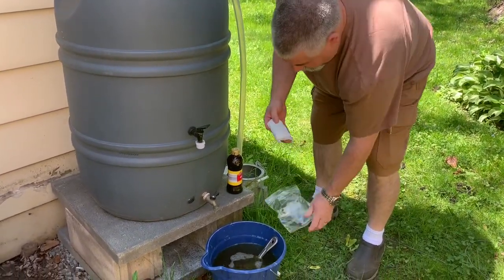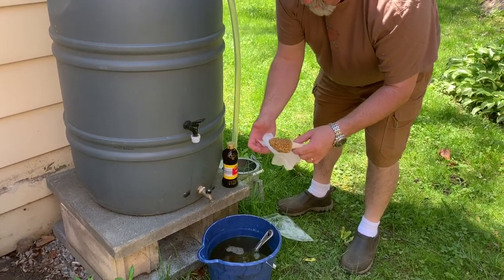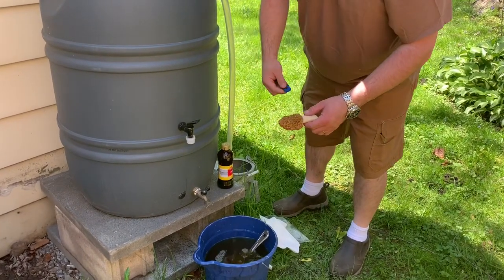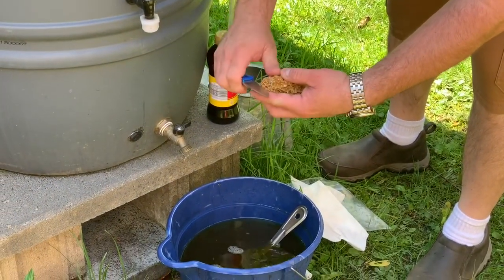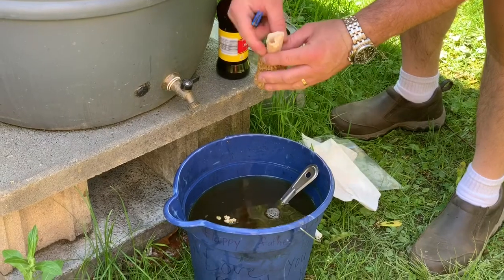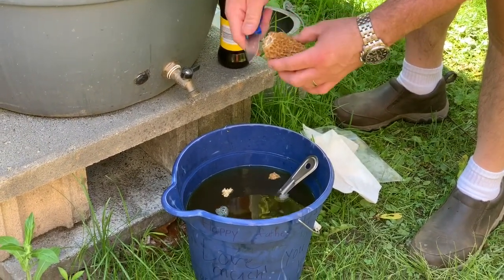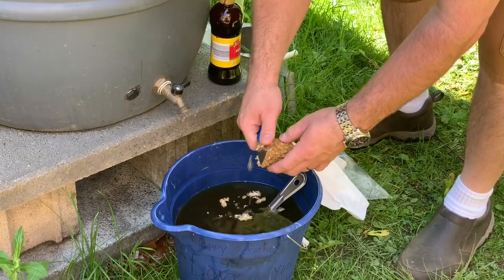Here's my morel that we found. I'm going to cut it up. You can tell it's a morel because it's hollow inside and the texture. Oh, I lost a few.